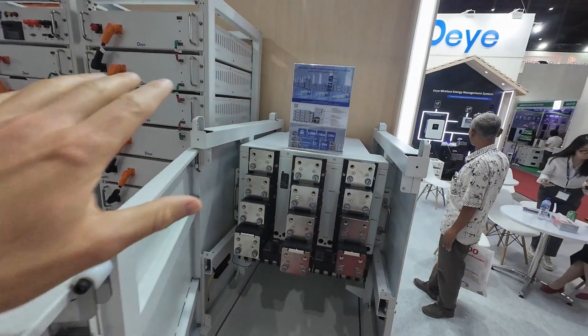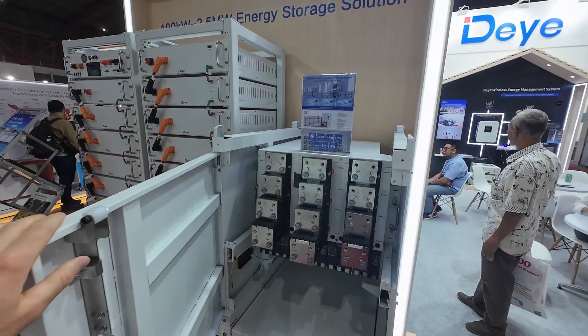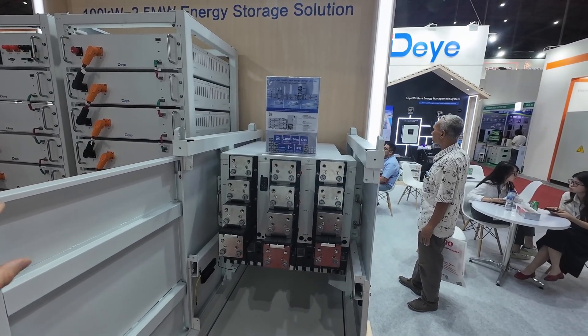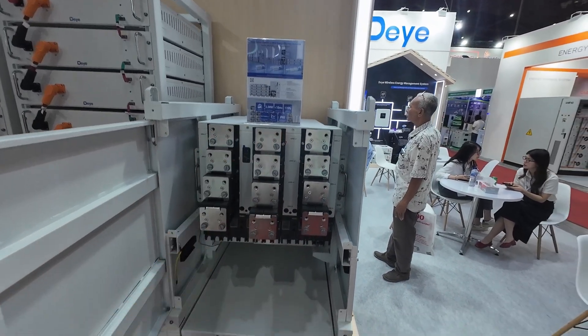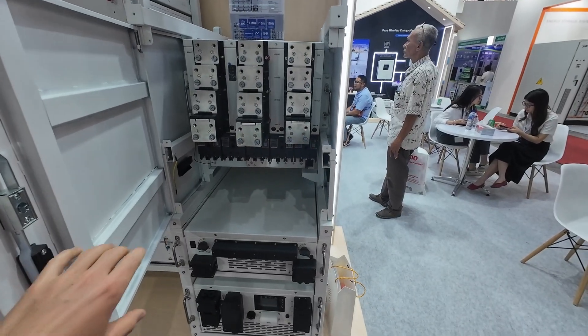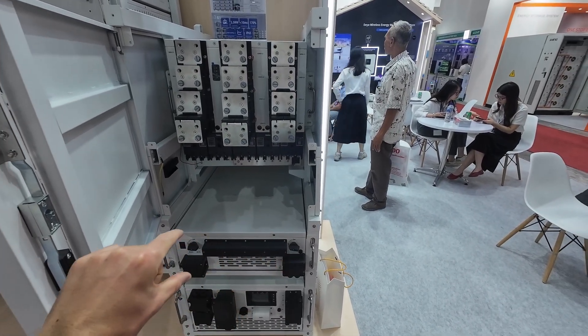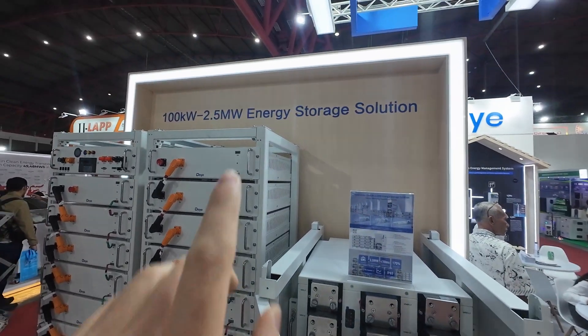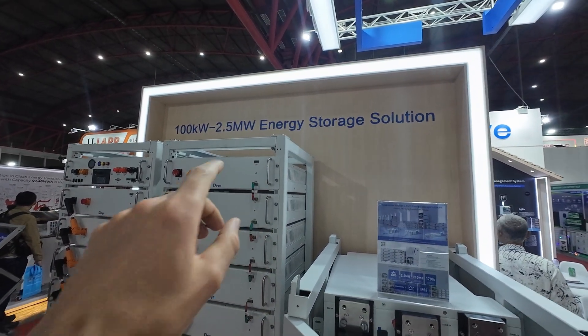It's a modular system you can use for on-grid and off-grid. If you don't want to be on the grid you can remove this section, and if you don't want the MPPT you can remove that section too. You can expand the whole system up to 2.5 megawatts of storage.